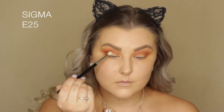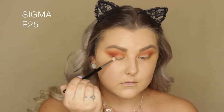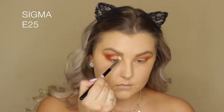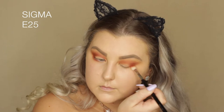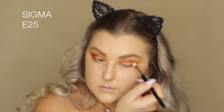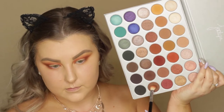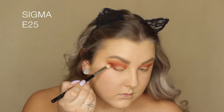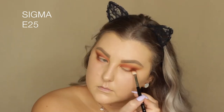Then I'm picking up the shades Hunts and Jacks and mixing them together — mixing them just creates the most beautiful orangey red tone. I'm using an E25 brush to apply it in the outer corner and then bring it all the way through the crease. Then I'm picking up the shade Mocha, which is like a brownie shade, just to add a little more neutral brown rather than a red brown.